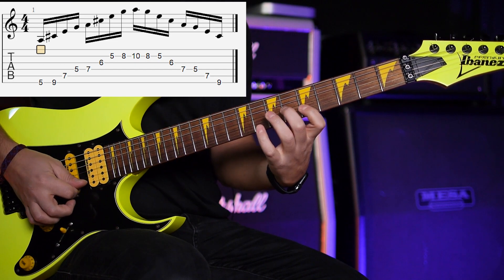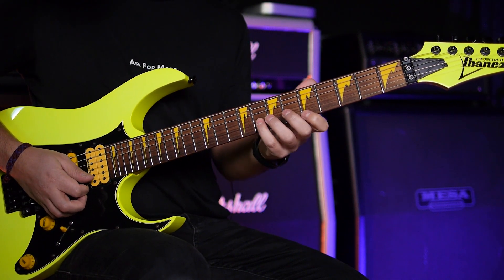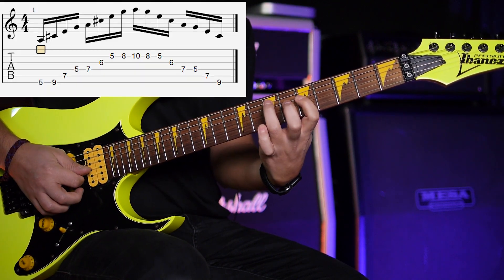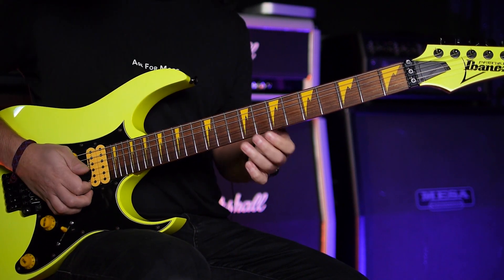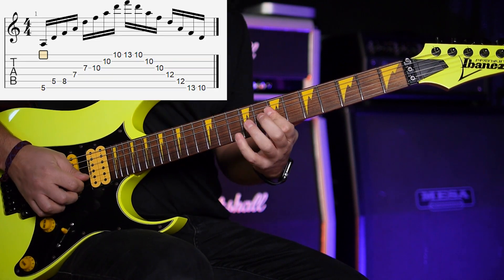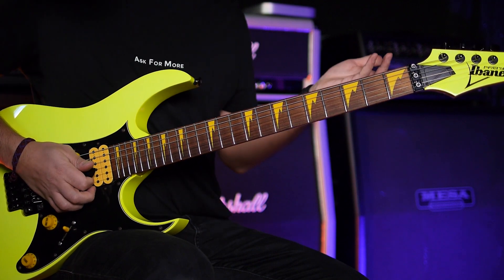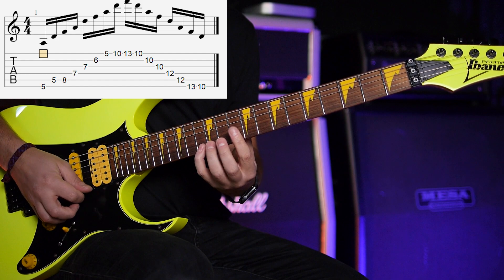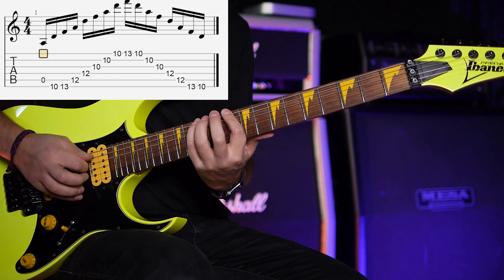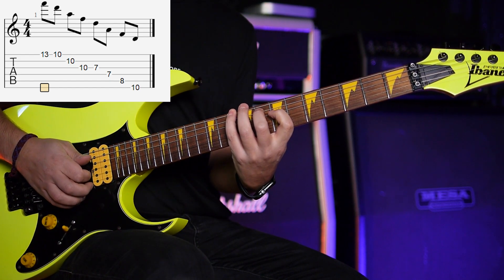And then we have the A7 arpeggio. I think this note is optional — you can use it, but I hear like two notes per string walk. And then D minor — I play it like that. There are of course options: you can play like that, or use an open A and then this one, or end like this instead of the other way.